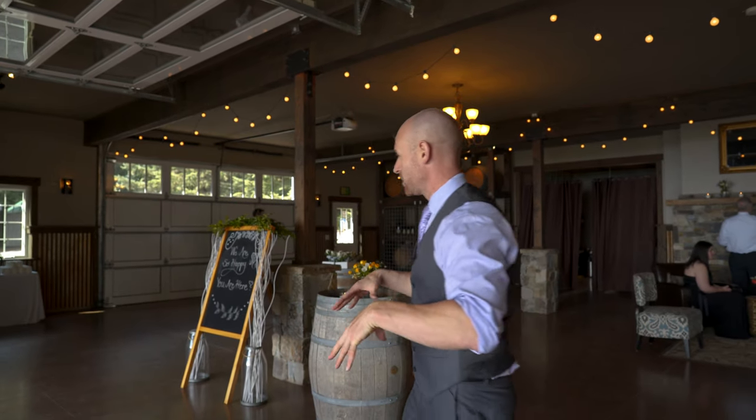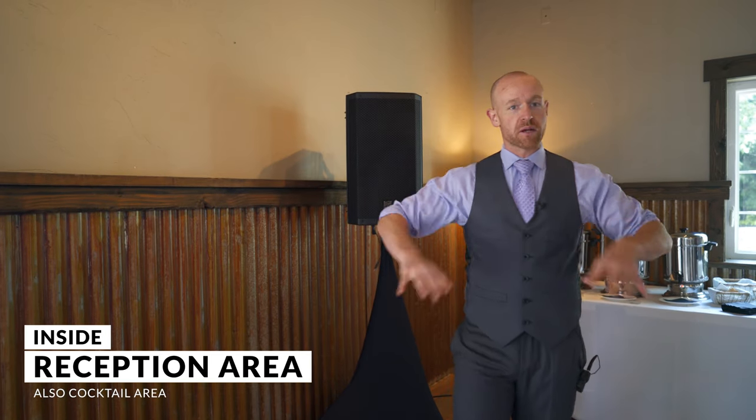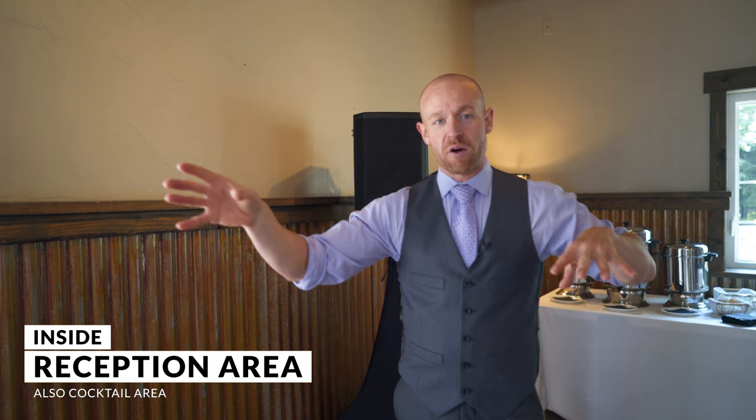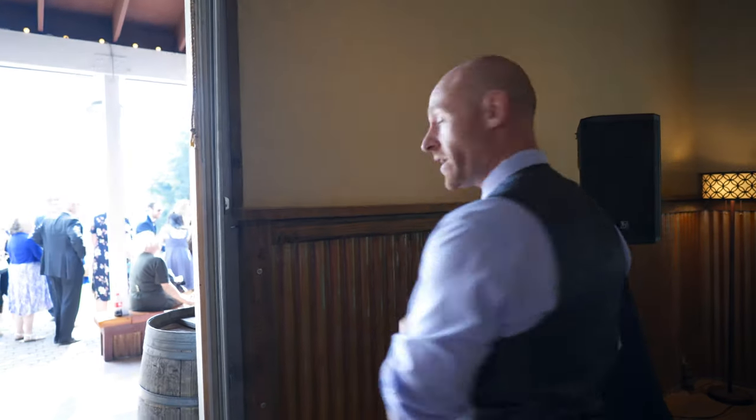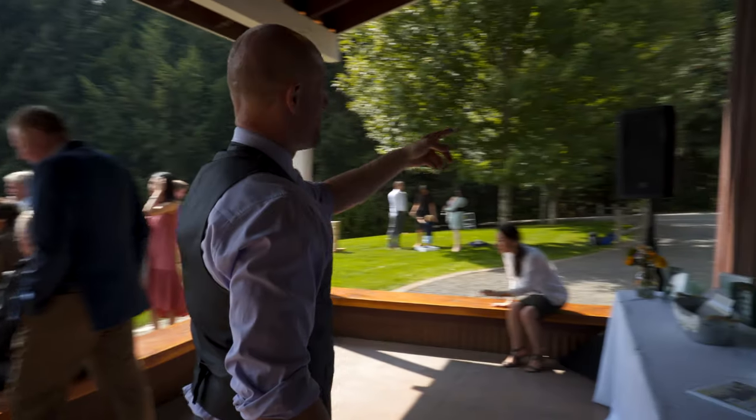Normally when we get to these locations, everybody's hovering at the bar or where the shade is. So what we have over here is our second setup — our wireless setup. At some locations after the ceremony, everybody's going to be in this general area and at the bar. If I need to make any announcements or play music, they're not going to be able to hear it down there, so that's why we have a speaker here to cover this whole inside area.